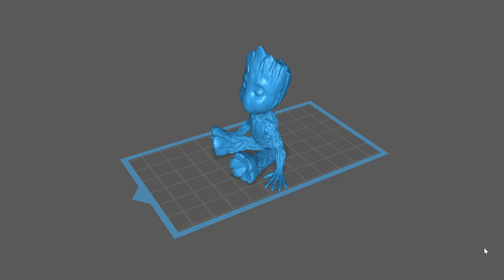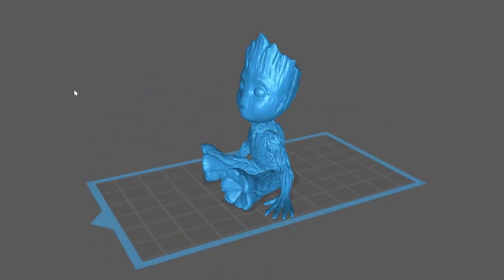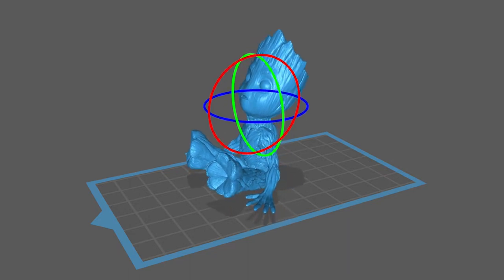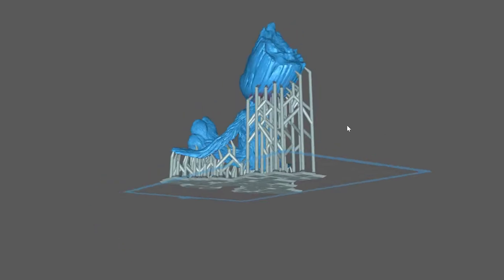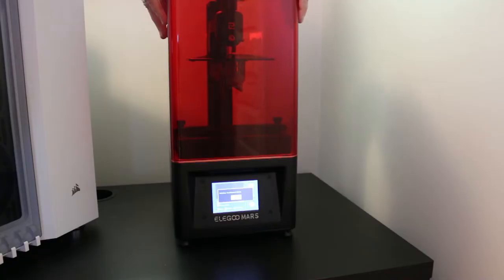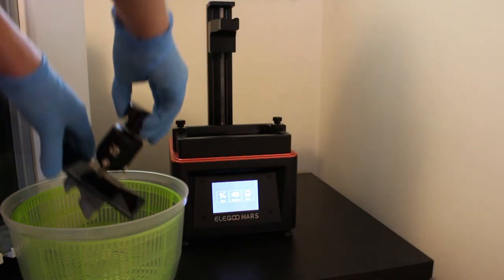He fit my needs perfectly — apparently relatively easy to print, relatively easy to paint with mostly wood texture and not many fine details, and he would look cool on the shelf. I threw him into Chitubox, scaled him down, threw some auto supports on — and please never use auto supports, more on that later — and pressed print.